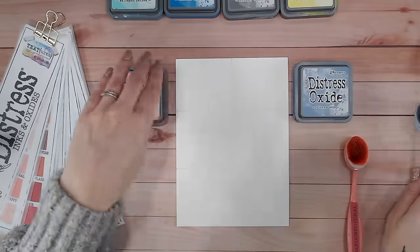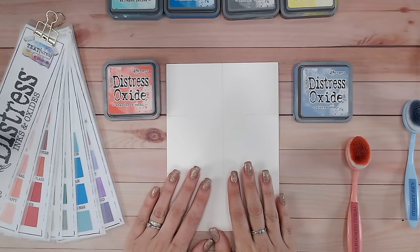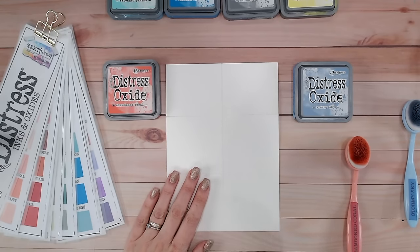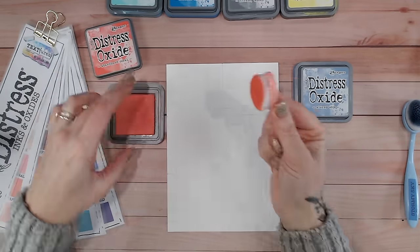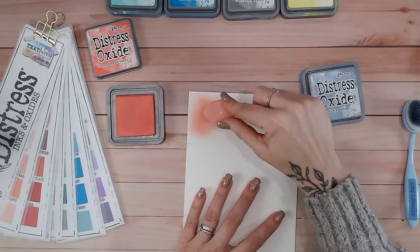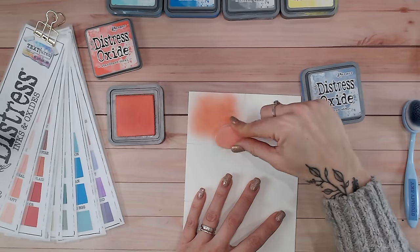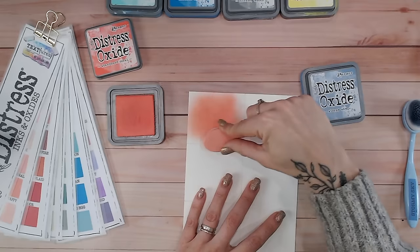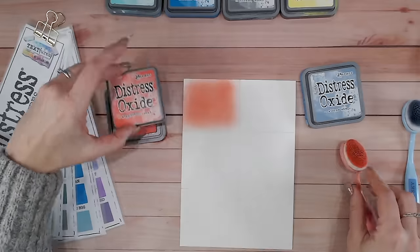I'm going to first mix stormy sky and abandoned coral. It does not matter - and I have tried and tested this - which color you place down first. But it is really important that you're working quite quickly and not letting one of them dry before you add the second color. Abandoned coral is a beautiful dark coral color, so I'm going to place this down now. I'm working on watercolor cardstock for this, and the pigment is going to sit on top of the paper.